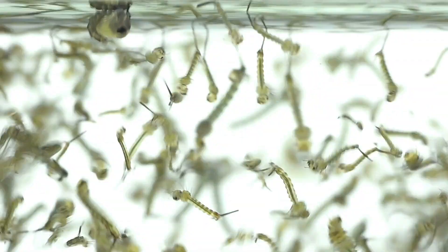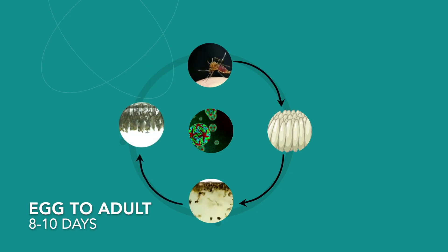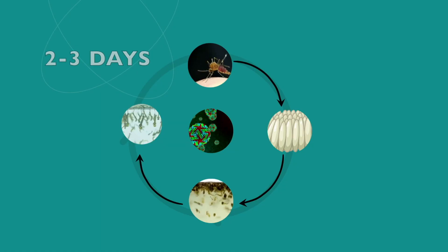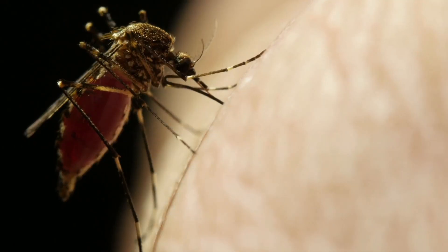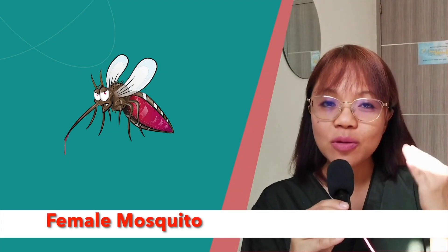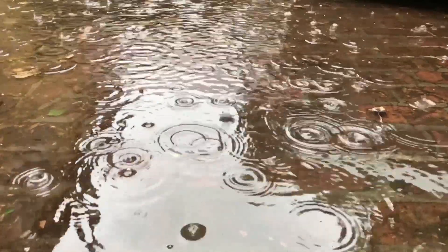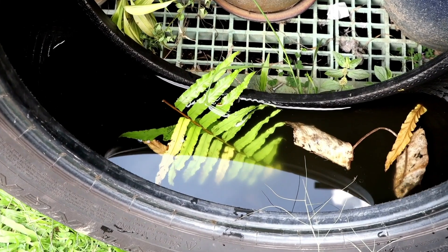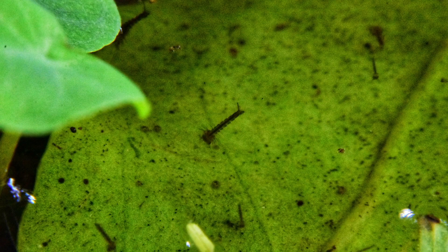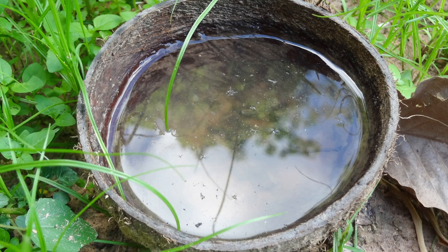The wrigglers or wigglers you see when you touch stagnant water then turn into pupae or tumblers. Those pupae can turn into an adult mosquito in as short as 2 days, and this adult mosquito will bite as long as it lives. It bites because it needs blood to lay its eggs. This adult mosquito will lay its eggs on any collection of water — whether in a tiny cup, in the leaves of a plant, on uncovered barrels where water is stored, or in any tin cans with water.